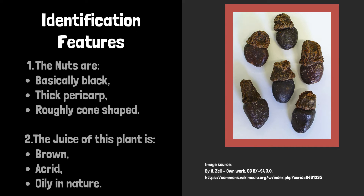Identification features of this plant: The nuts are basically black, have a thick pericarp, and are roughly cone-shaped. The juice of this plant is brown, acrid, and oily in nature.